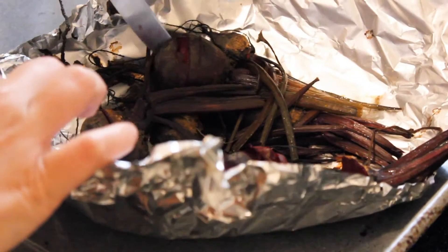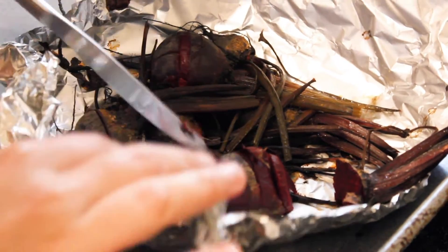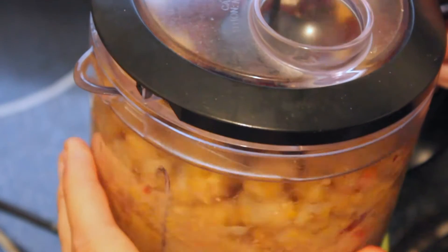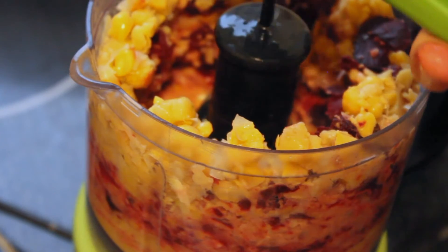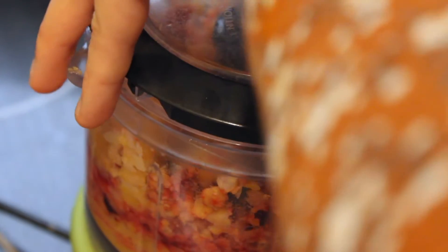After about 40 minutes, take your beets out of the oven. If your knife goes in easily, they're ready. In my food processor I'm gonna mix together my chickpeas, my four cloves of garlic, and my beets which I have removed the skins from. Then I'm gonna juice in one lemon and on high I'm gonna mix it all together.